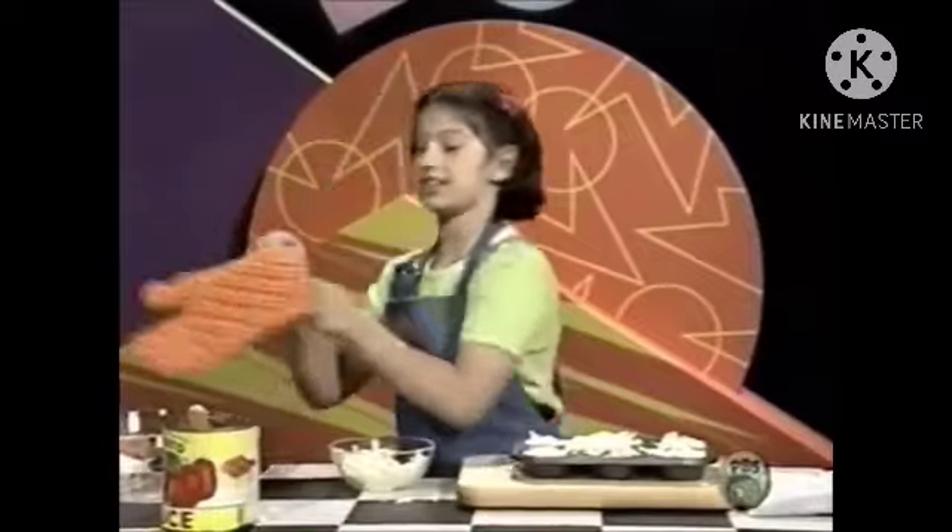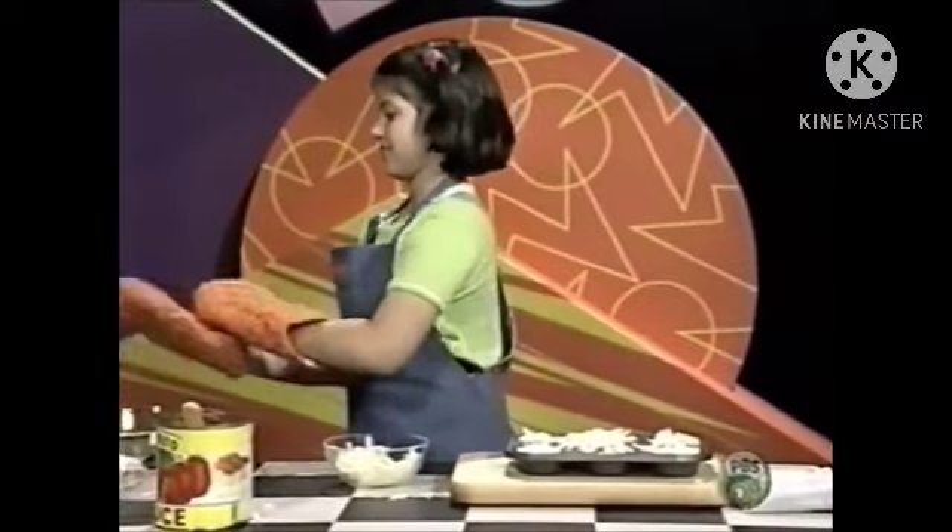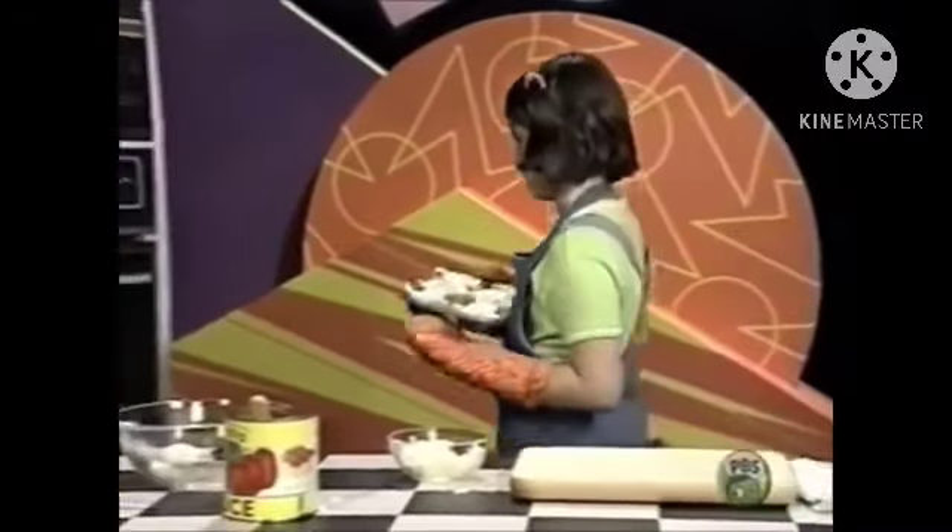Then, you put it into the oven — but remember about the mitts. For about 15 to 20 minutes.